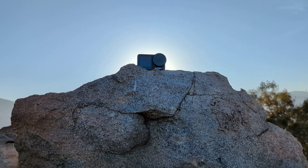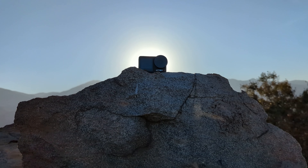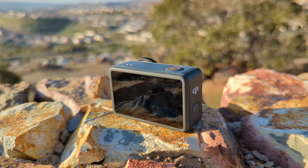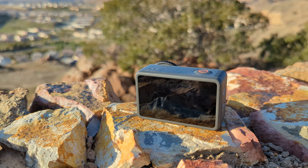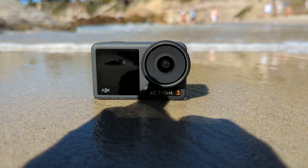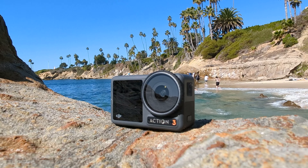Please subscribe to my channel, because this is the stuff I do for you. This is just a quick first look at the new Osmo Action 3 from DJI. In the coming weeks, we're going to put it up against the GoPro Hero 11 and the Google Pixel 7 Pro and find out if it can replace either of them. We'll be using the Action 3 just like you would in the real world, and we'll wrap it all up with a road trip review before moving on to the next device. Hope you'll subscribe and stay tuned because we've got a lot planned.